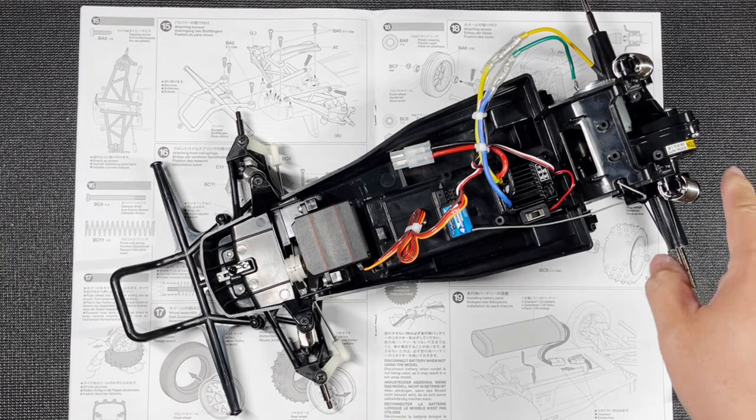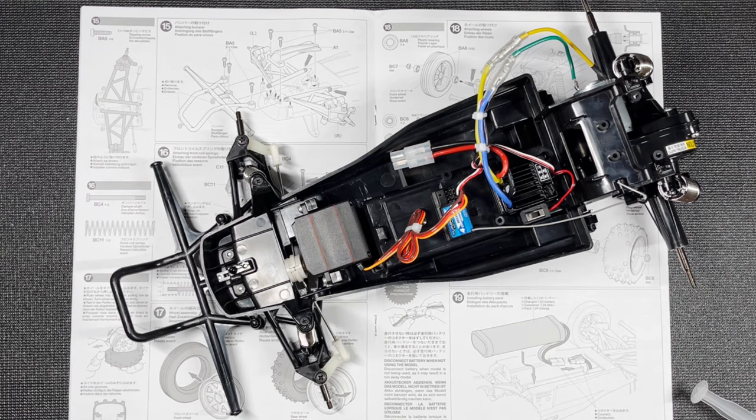Today we put together the rear suspension as well as the front suspension, and we also connected the steering. We're getting very close to the end now — the next video is going to be about the wheels and tires. Thanks for watching this video. If you got anything out of it, please drop a like, subscribe for more, and I'll see you guys in the next one.